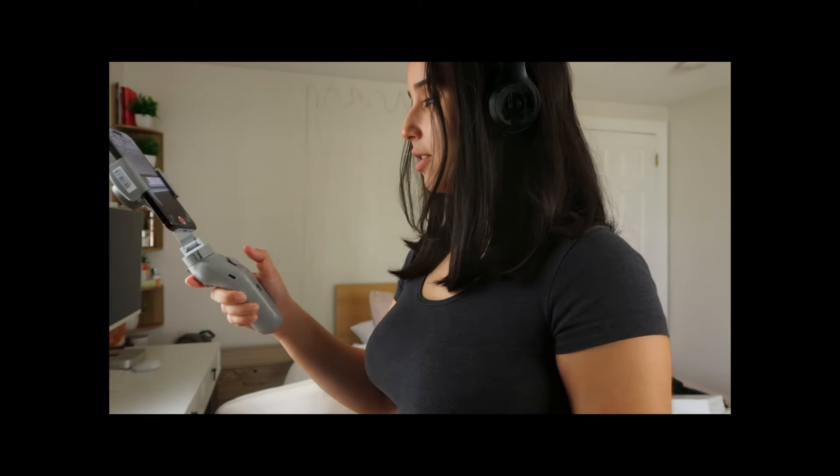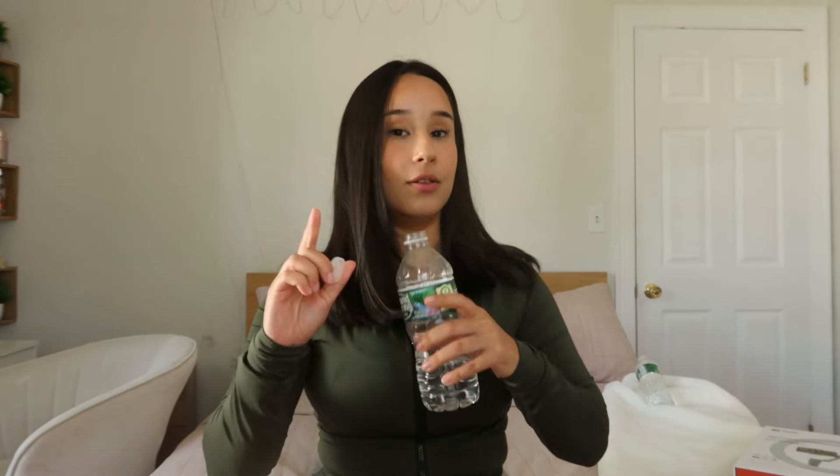Now let's talk about some cons or areas of improvement — this is my feedback based on my personal opinion. This is only made for iPhone. That only sucks if you have a camera, but if you don't have a separate camera, you literally don't care. It's great for people who just have their iPhone because it's very convenient and the iPhone has really good quality. But if you have a camera and want to shoot with it, you can't do that with this gimbal.